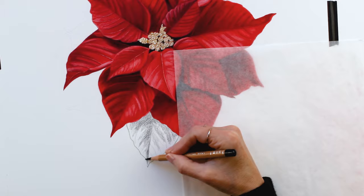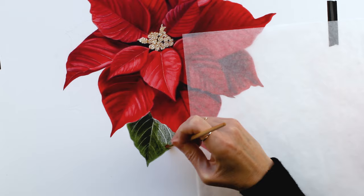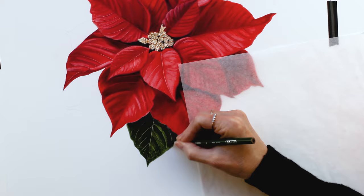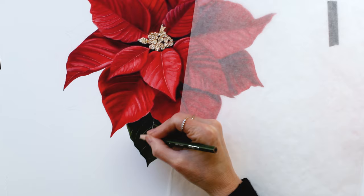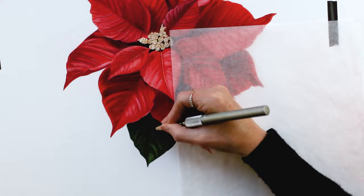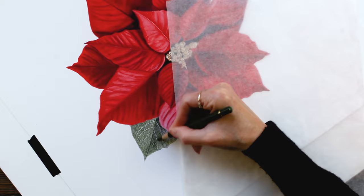Now I'm working on the outer leaves using a very similar process to the petals — just using green instead of red. There is quite a bit more black in the leaves. I was using several different pencils: Kelly Green and Kelp Green from Prismacolor, Chromium Oxide Green and Chrome Green Opaque from Polychromos, and Light Sap Green from Prismacolor as well just to add a few highlights.